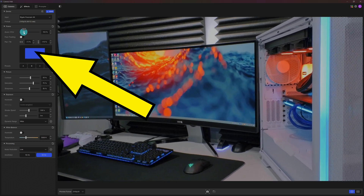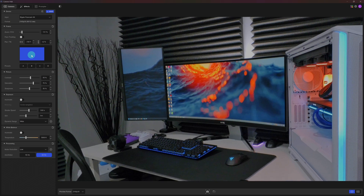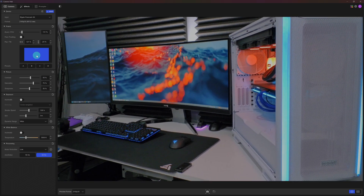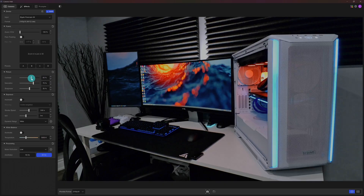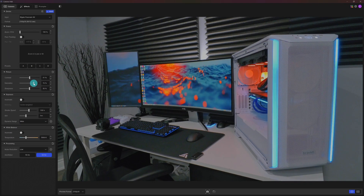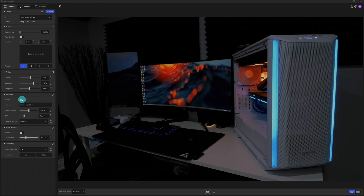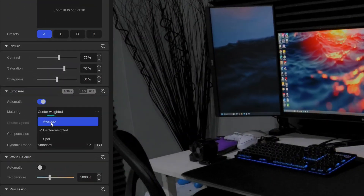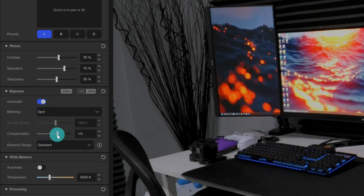In the software you can apply digital zoom and click and drag a blue rectangle to recompose the shot. Turning on face tracking will pan to keep your face centered, but it caps video output at 1080p and 60fps. There are basic picture settings for contrast, saturation, and sharpness — useful if things look soft due to fixed focus. You can also set the metering mode, dial in exposure compensation, and switch to manual mode to set ISO and shutter speed yourself.